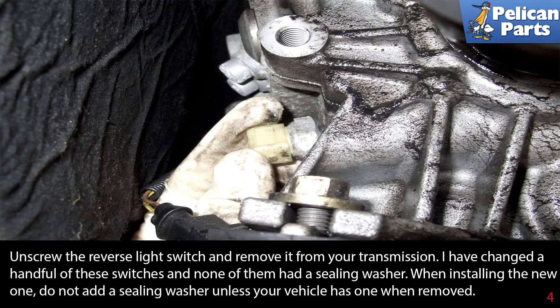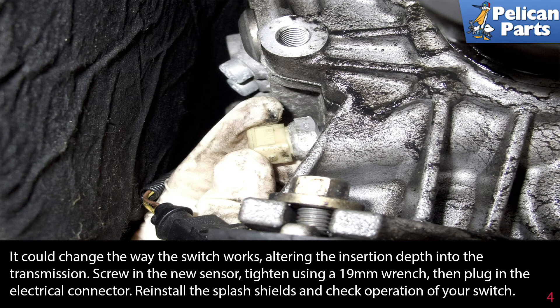Unscrew the reverse light switch and remove it from the transmission. I have changed a handful of these switches and none of them had a sealing washer. When installing the new one, do not add a sealing washer unless your vehicle had one when removed. It could change the way the switch works, altering the insertion depth into the transmission.